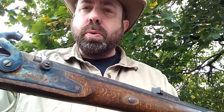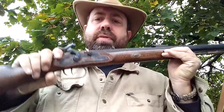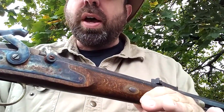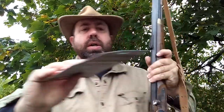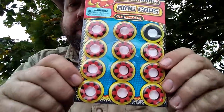A lot of the new muzzleloaders are going with a 209 primer like they put in a shotgun shell. But a lot of us still have the old style muzzleloader that takes the number 11 cap. Sometimes those are getting a little harder to find, and he told me that these little revolving cap gun caps are the same size as a number 11.